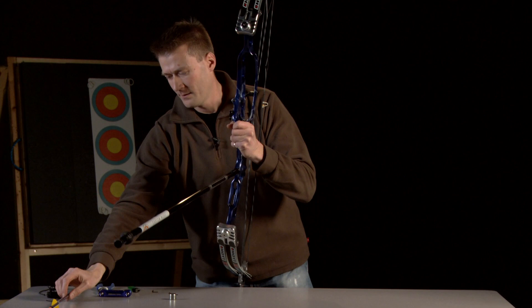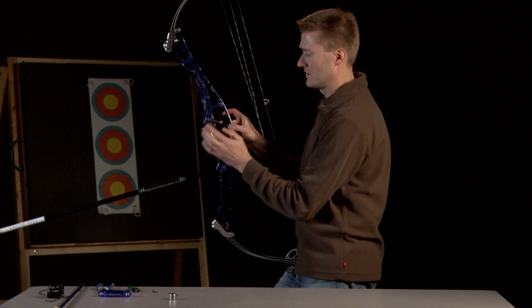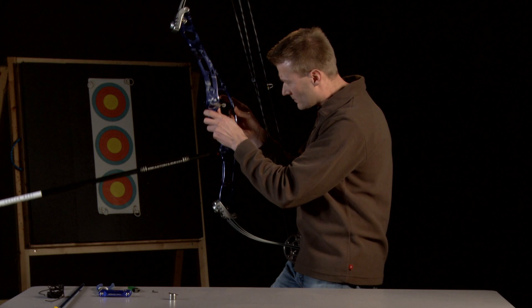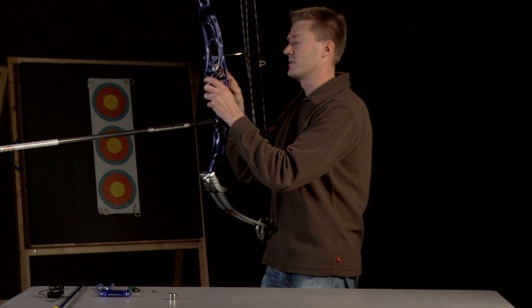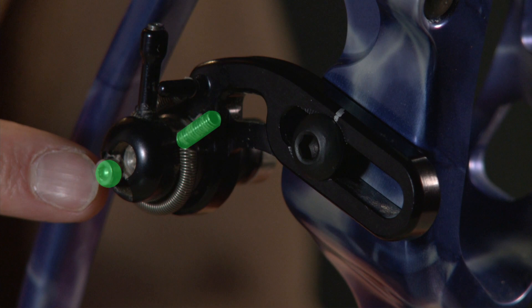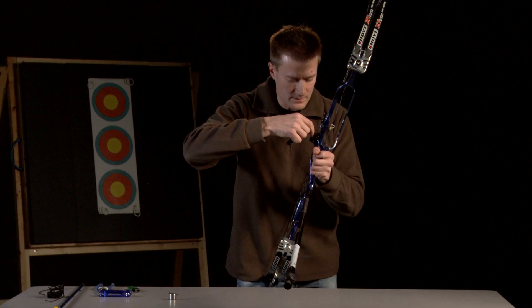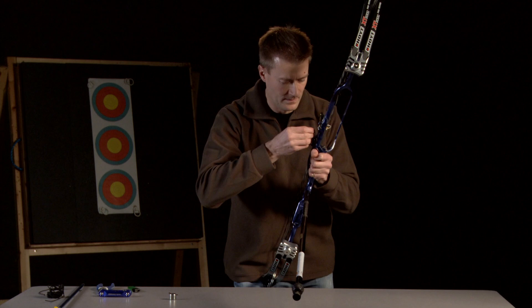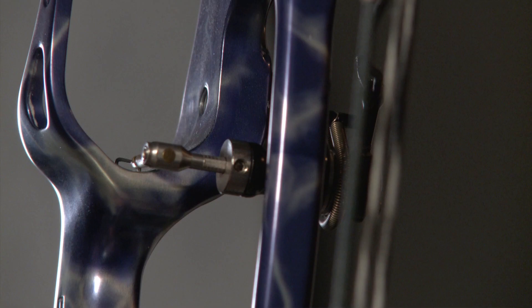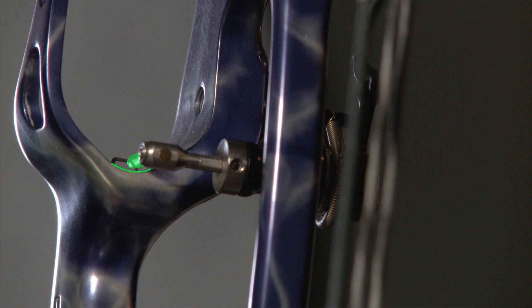There are two settings for the up and down: how far we set the locked position with the arrow rest up, and how far we let the arrow rest drop down. I like the arrow rest to drop as far as possible without touching the shelf. Here it's actually dropping down and touching the shelf, so I need to adjust that. There are two different adjustments — one on the side and one below. I'll loosen that one off and adjust it. Now I can see a little bit of daylight — about a millimetre under there. That's perfect.